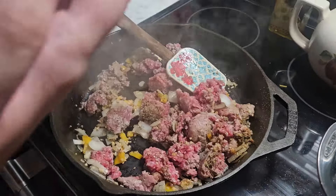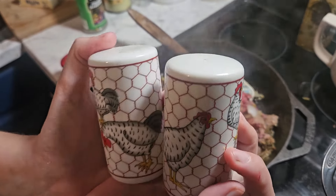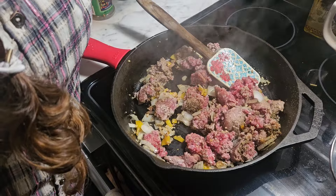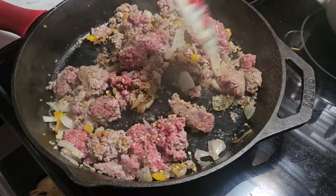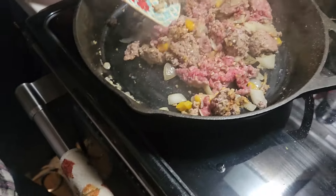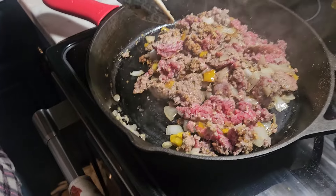Look at these — I bought these when I went thrifting a long time ago. Aren't they cute? They're little chicken salt and pepper shakers. The Beard doesn't want me to add extra salt, which is fine because he has high blood pressure. So now I'm just going to let this cook down, let the noodles boil and get done, and we'll be back in a minute.